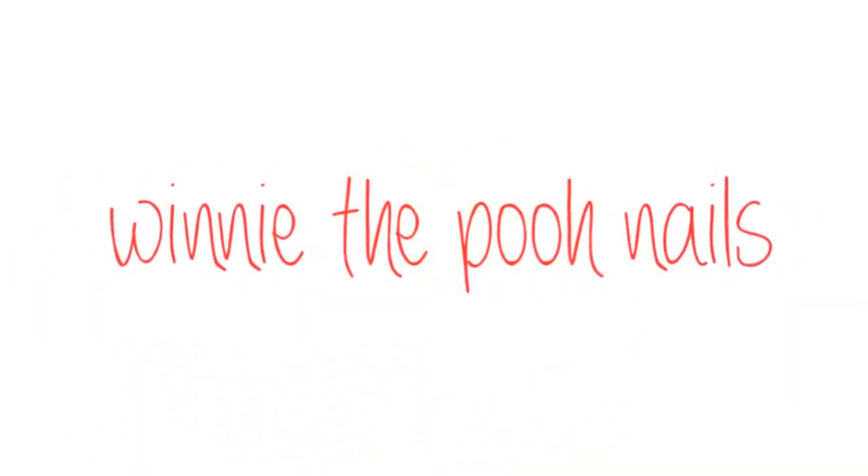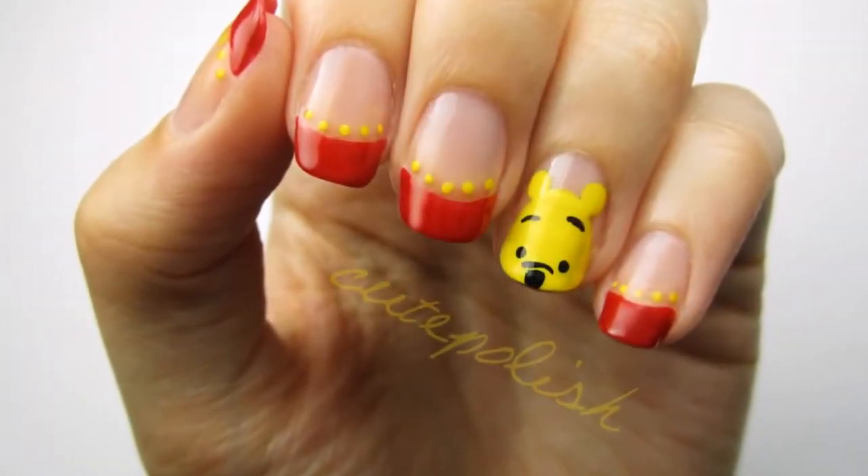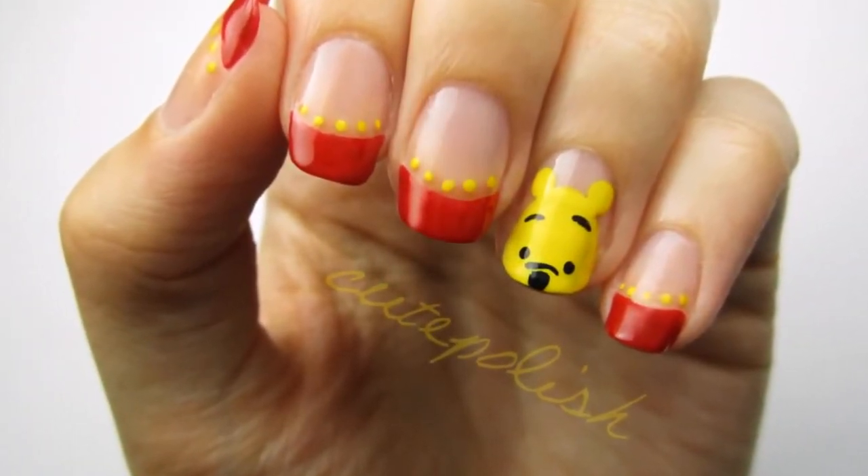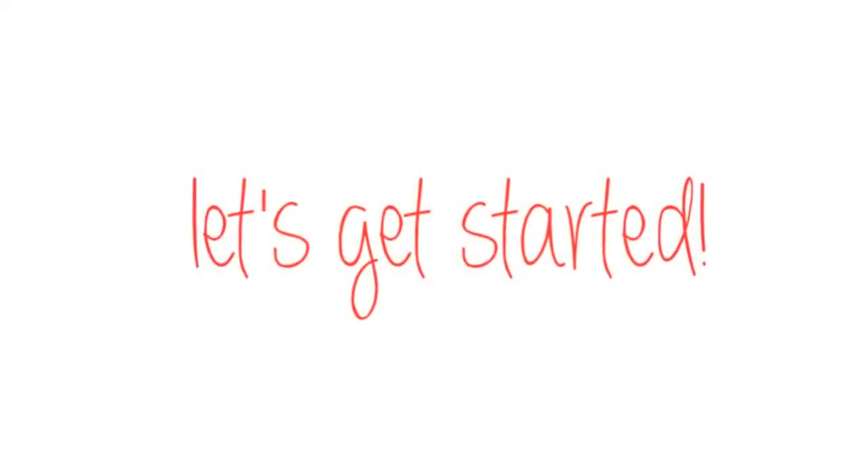Today's nail art tutorial is based on Winnie the Pooh, the lovable bear who's stuffed with fluff. In this video, I'll show you how to recreate this adorable design in just a few easy steps. So let's get this cute, polished design started.